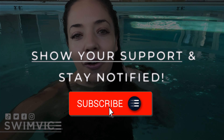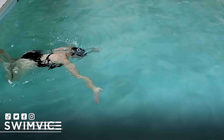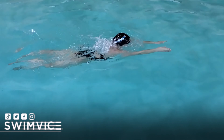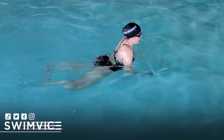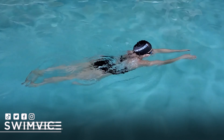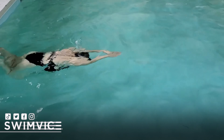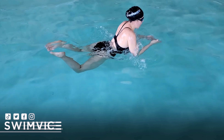Hey swimmers, welcome back to the Swim Vice channel. I'm Coach Mandy. I get a lot of questions about swimmers that just want to swim laps breaststroke but with their head out of water. In this video I'm going to demonstrate how you can get the most out of breaststroke with your head above water. That's not full breaststroke technique, but if you're looking to improve and just be able to leisurely swim breaststroke with your head above water, especially for lap swimming, I have a couple of quick tips.